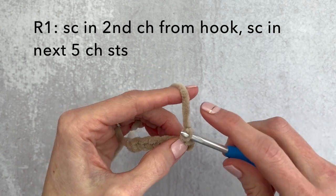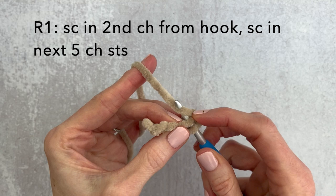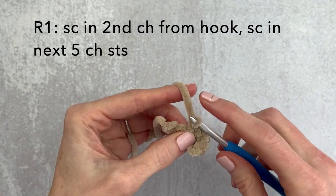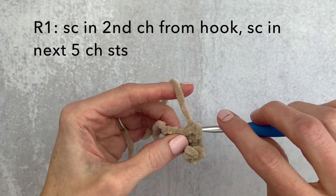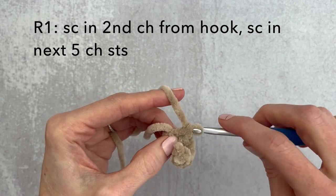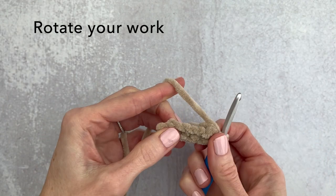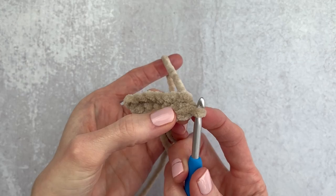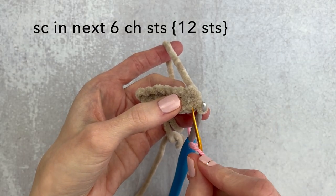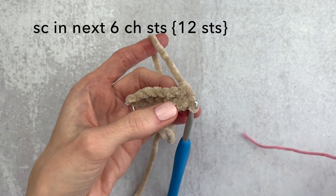Single crochet one, move over to the next chain stitch, single crochet two. We're just going into that top loop. That was three, this is four, single crochet five and single crochet six. Now we're rotating our work and tightening up that slipknot. You can either go into that top loop — it's a little bit tough to see with the chenille yarn — so I tend to go right below the loop.